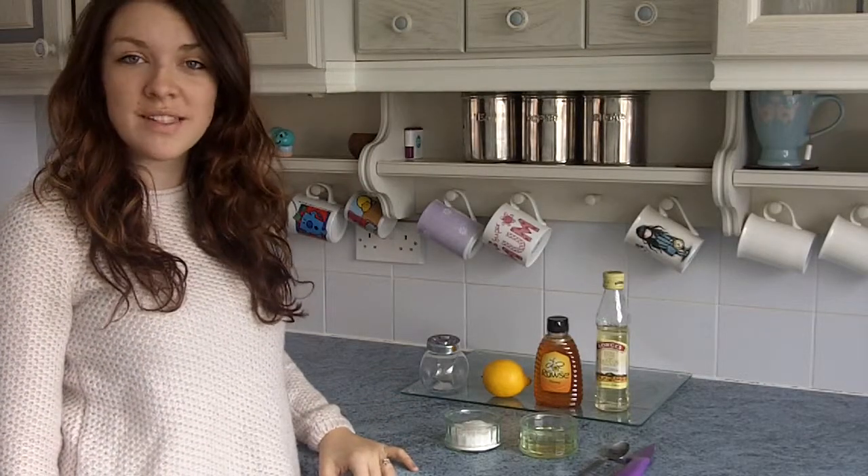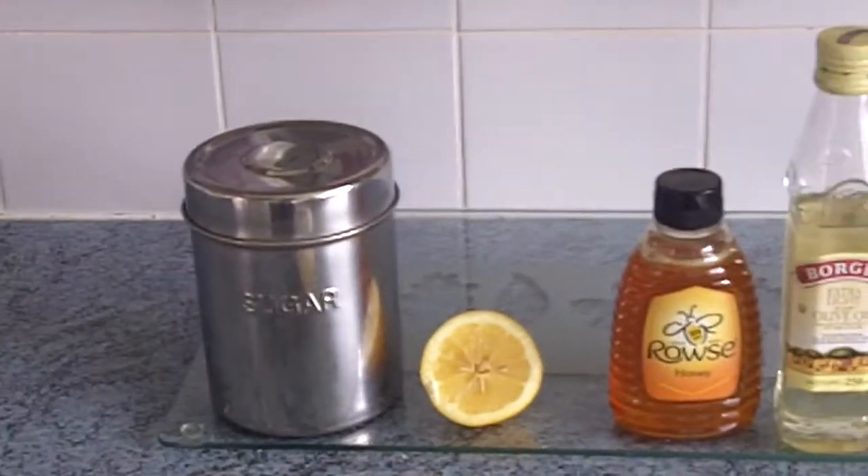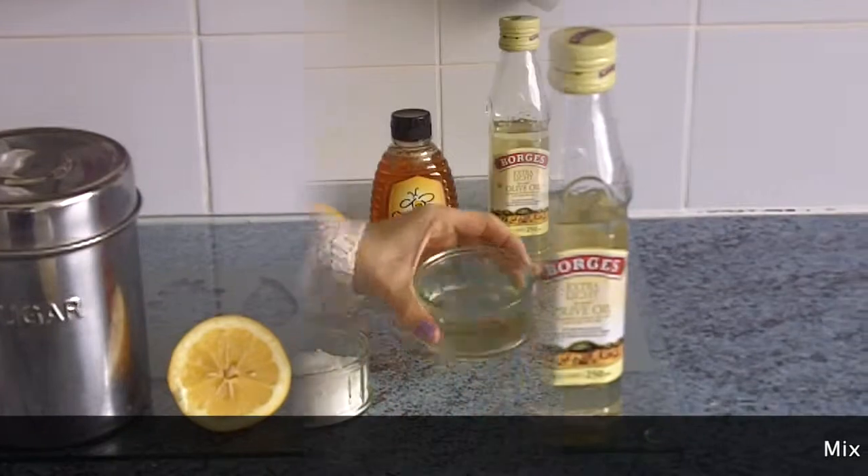Hi, I'm Emily Jair and today I'm going to teach you how to make a DIY body scrub. All you need is olive oil, honey, lemon, and some sugar.